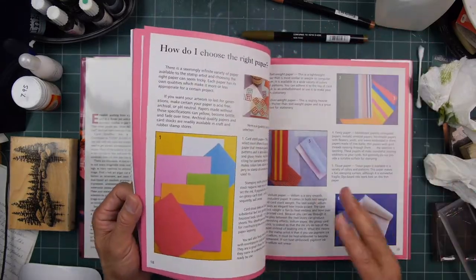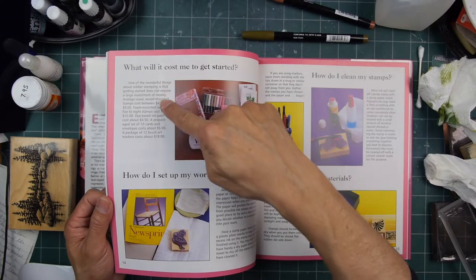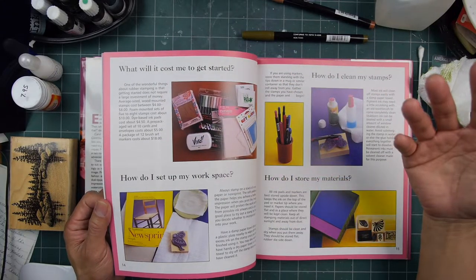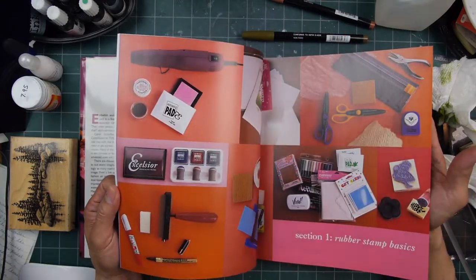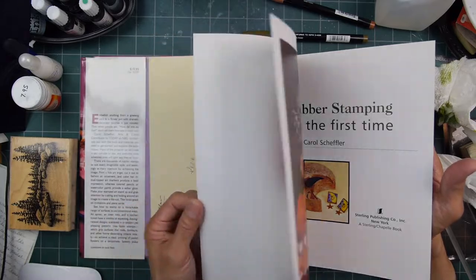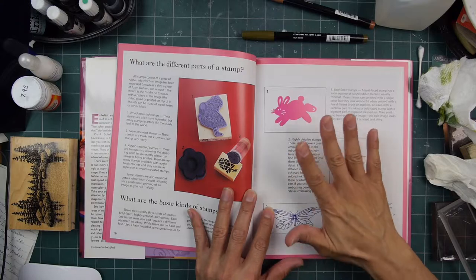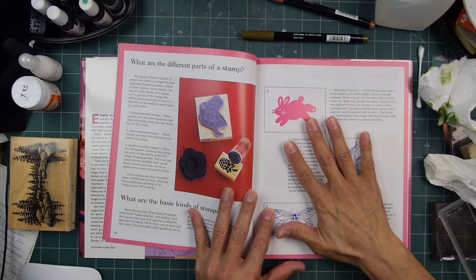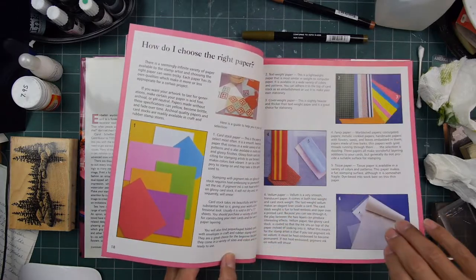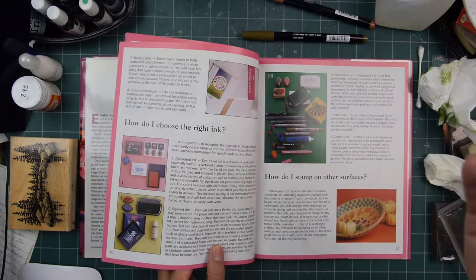How much does it cost to get started in stamps? It talks about the different media, the average price for a stamp, wood-mounted stamps back then. It's just everything for the beginner, and it was a really cool book at the time. I thought it would be fun to go through some of these really beginning techniques and just go through some of the basics in application with Stampscape Stamps.